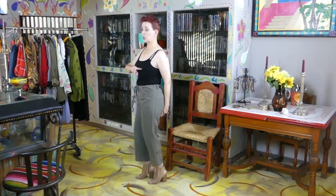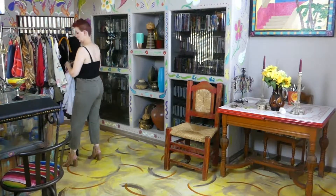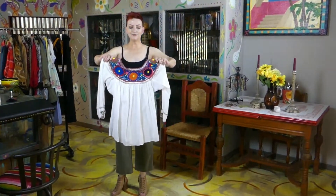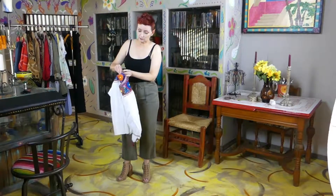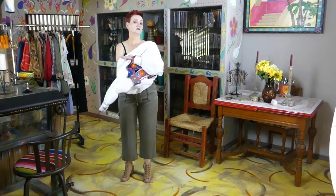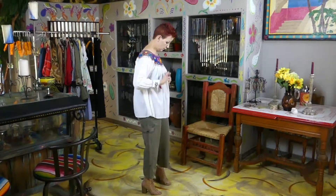Now I need to put on a blouse — my earthing blouse. Look at this, isn't that beautiful? A lot of work went into this. Which is the front, which is the back? It looks a little lower on one side. I'll put it on and see how it feels, because the last time I wore this blouse I actually think I wore it backwards.